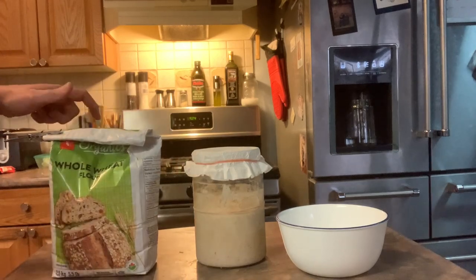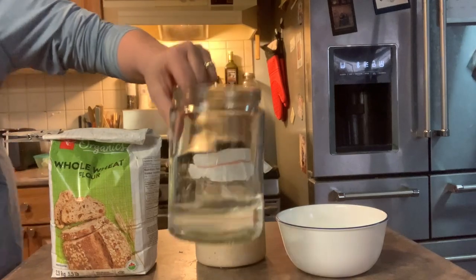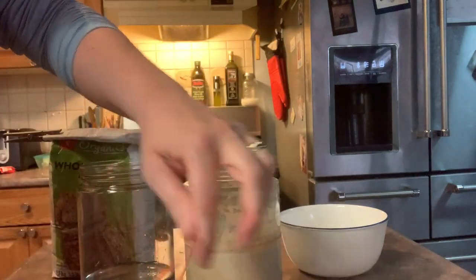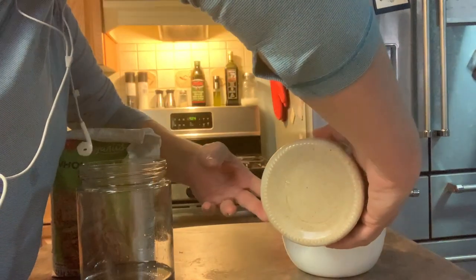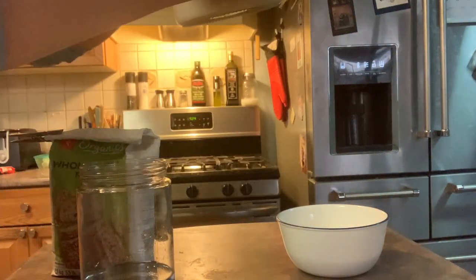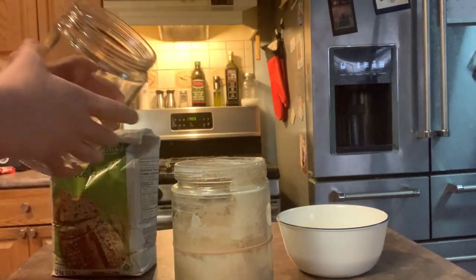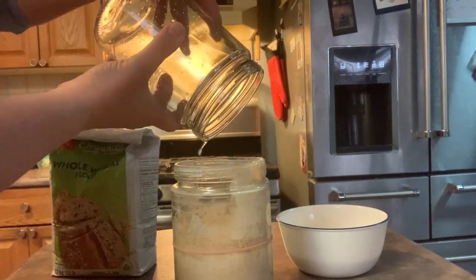I already have the water measured out here. Now we'll see — that filter's still good. Pour off half. I never measure exactly, I'm always just kind of eyeballing it.